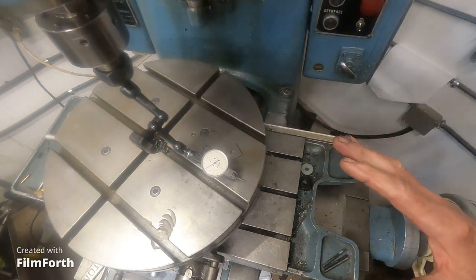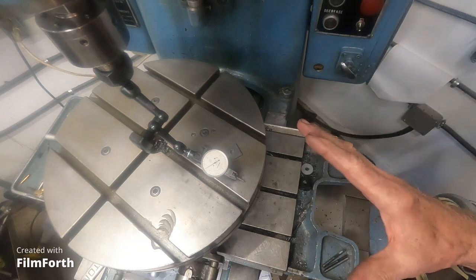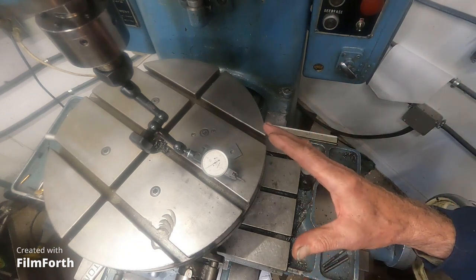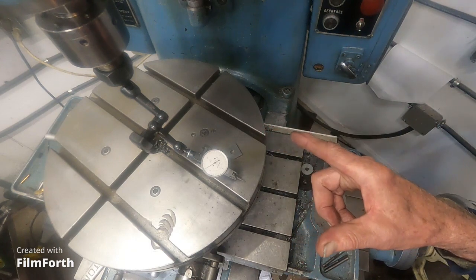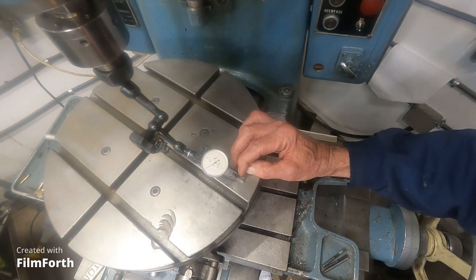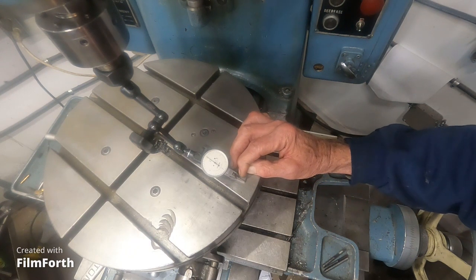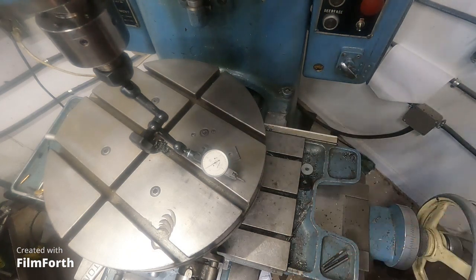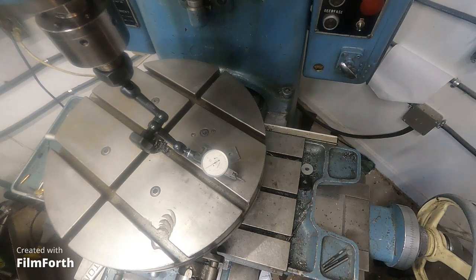I thought you might want to see how the factory recommends checking tram on a Moore jig bore — you use the gauge block, just like that, and you wring it in. I did bring coffee out here and I better have a drink.